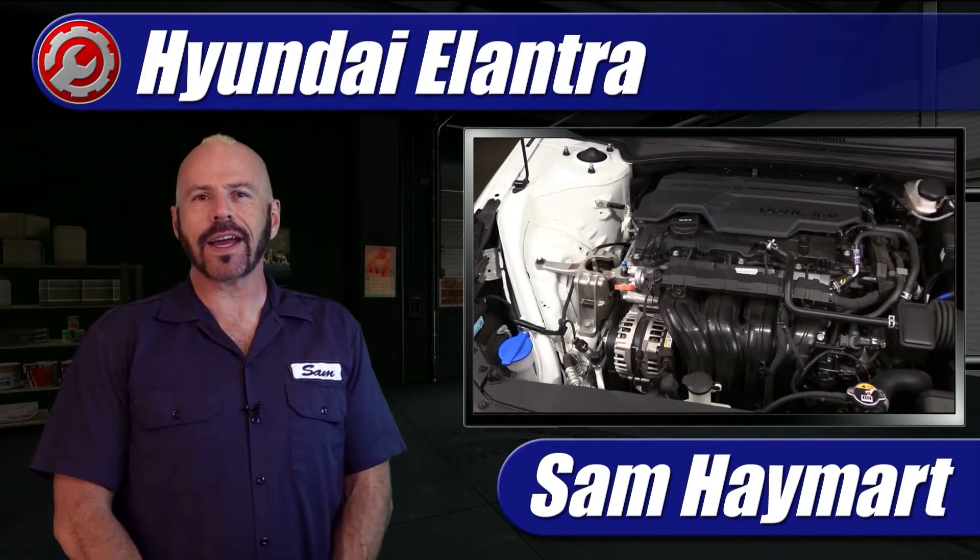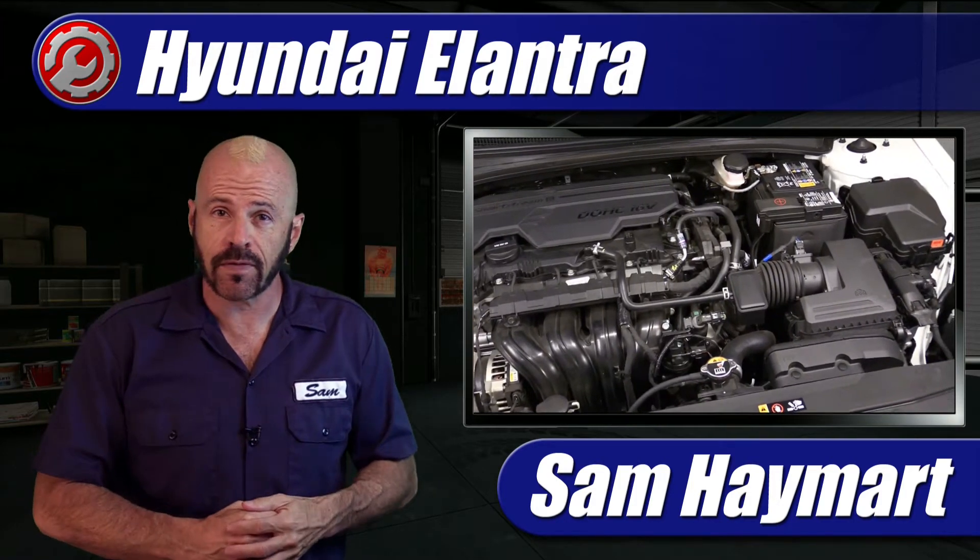Hey my good friends, Sam Hamart for Test Driven TV. Today we're taking an underhood tour of the 2021 Hyundai Elantra with the 2.0-liter engine — an overview of the engine bay, all the major maintenance and service points, and a quick how-to on how to change the air filter.